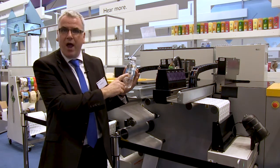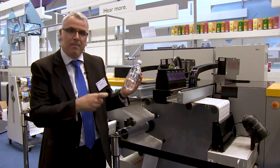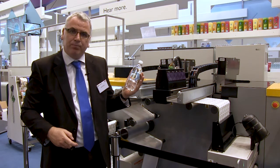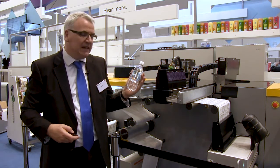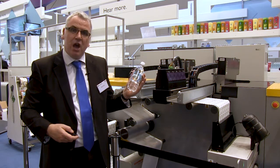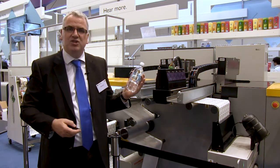I've got an example here of the white being printed. Obviously, the benefit of digital screen-like printing is that you've got no cleaning, completely instantaneous changeover, and you can do VDP applications as well.